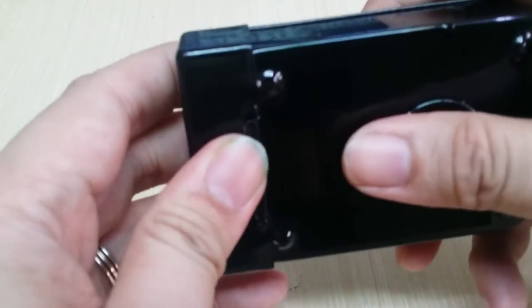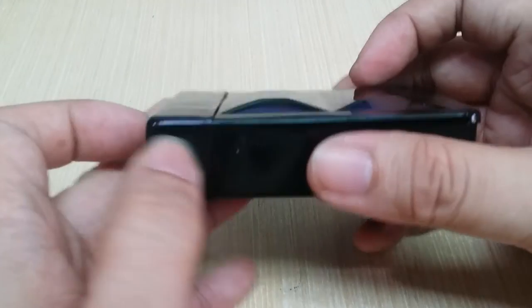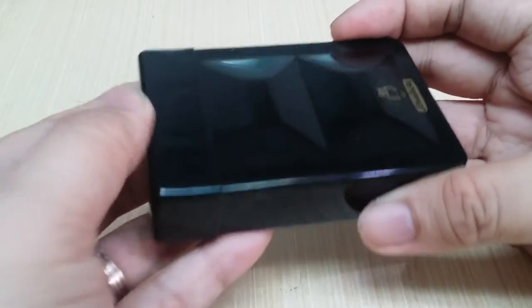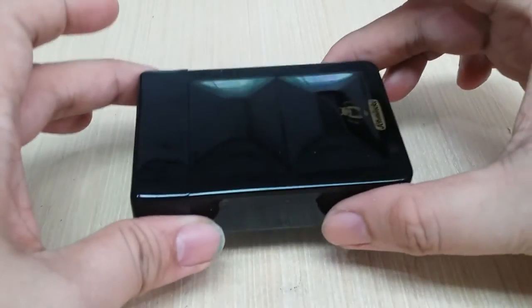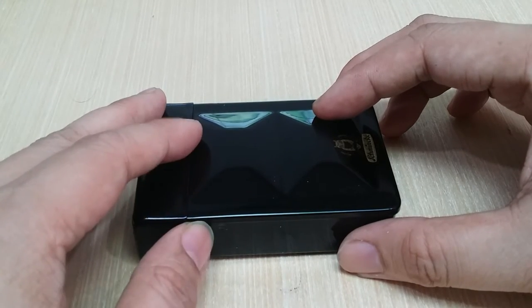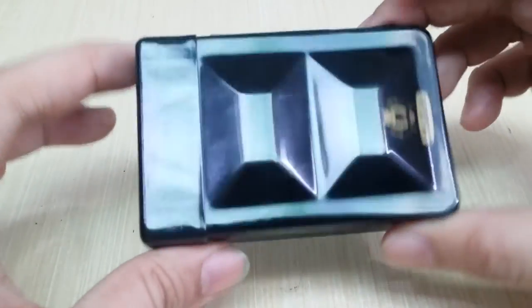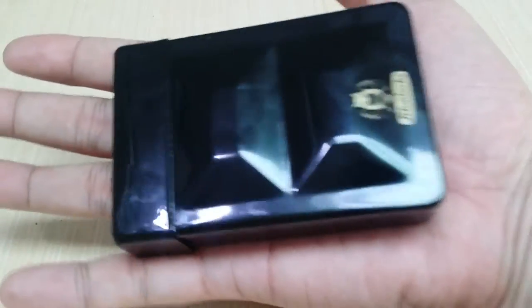The only thing I find wrong with this is that the water basin comes off very easily and you might lose it — there's no spare included. I wish they provided two, because the way I work is I use one open well for washing my brush and another for picking up clean water. It's really compact — about the size of my palm.